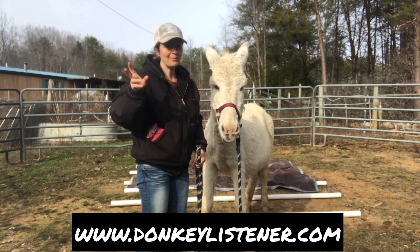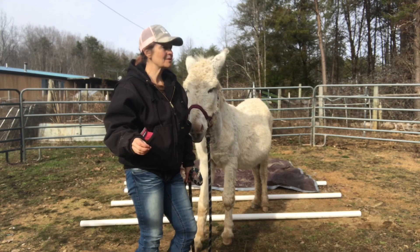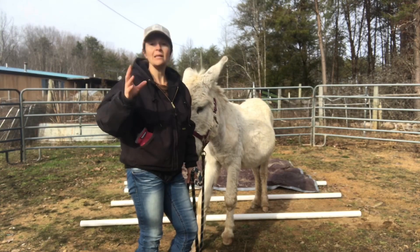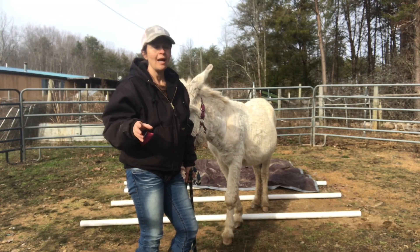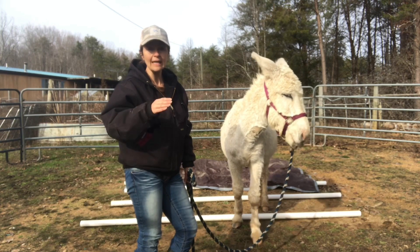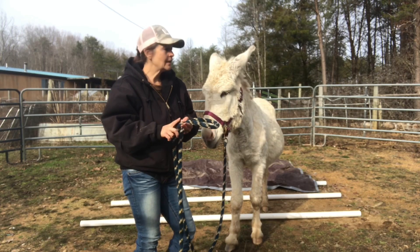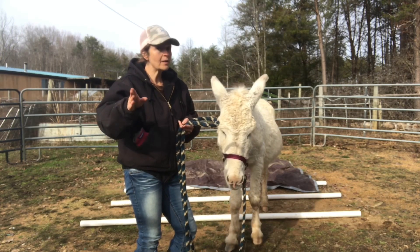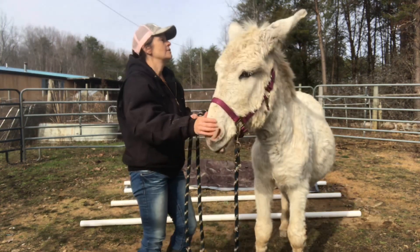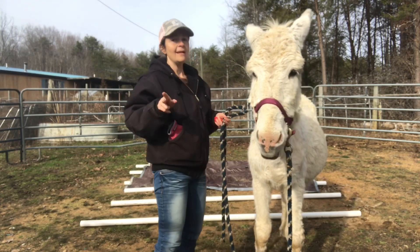When you're doing the desensitizing and confidence-building, get creative. The more you expose them to things, give them breaks, give them love, and then expose them to more things in different ways, the better. Just let them think about all these different things, because they're going to encounter a lot. If you're going to have a pack donkey, a driving donkey, or a therapy donkey — oh my goodness, a therapy donkey has to be desensitized to so much. So the more you can expose them to, the better.